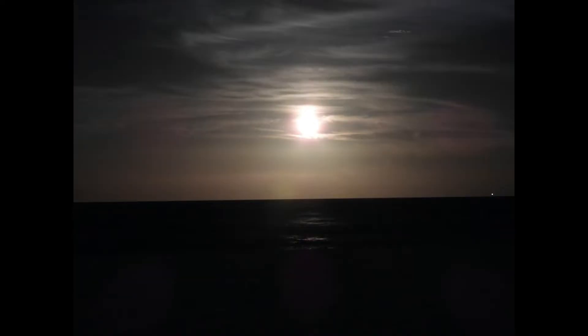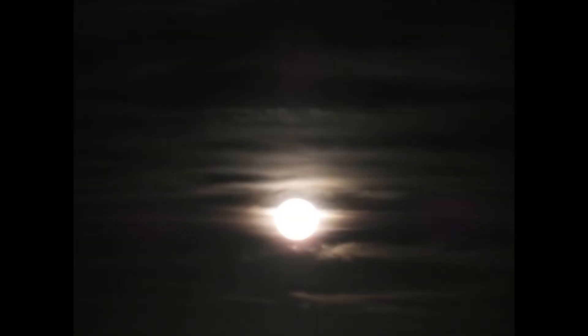As the moon continued to rise, I took more pictures, and with the clouds passing between me and the moon, no two pictures came out the same.